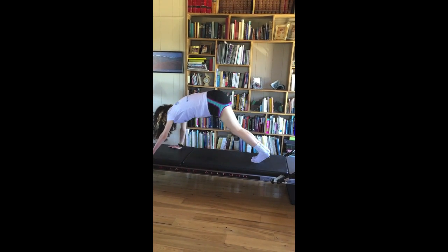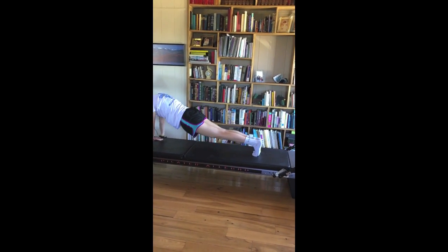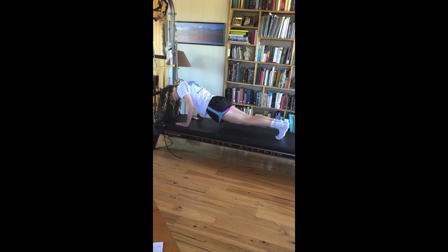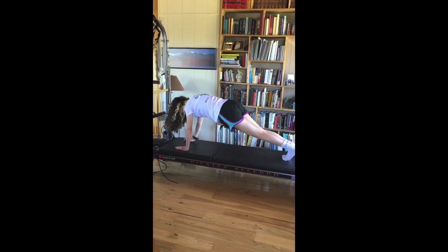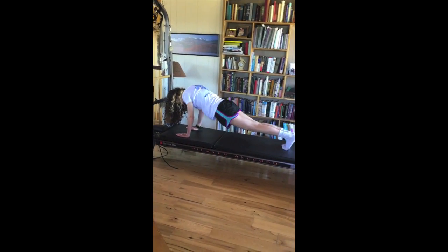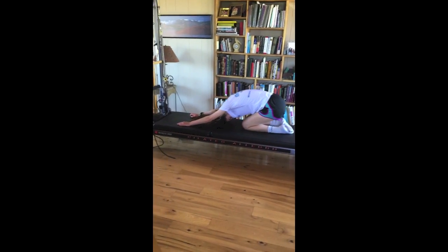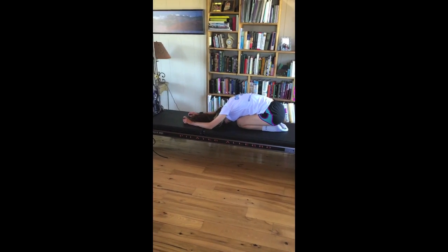Go back into your plank for tricep push-ups. These can be done in full plank or knee plank. Shoulder blades have to stay still — these are really hard. Very challenging. Careful not to hang your head. How about trying some on your knees? She's doing the full ones. 10 would be good. You don't want your shoulder blades wiggling around while you do those — those are the hardest of all.